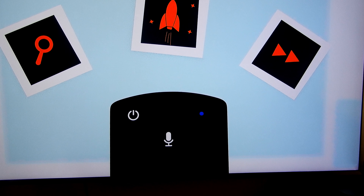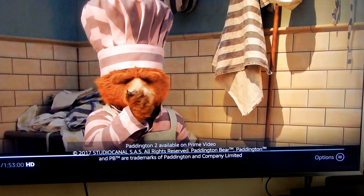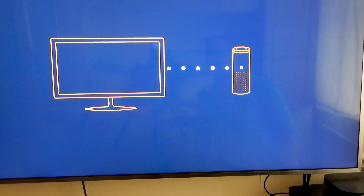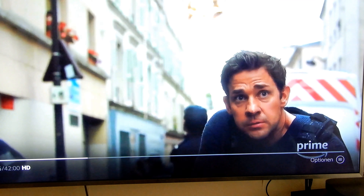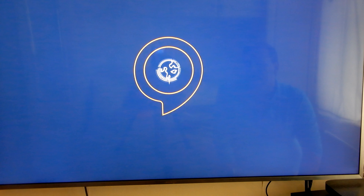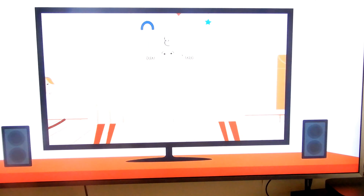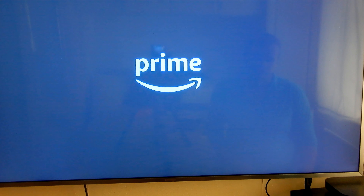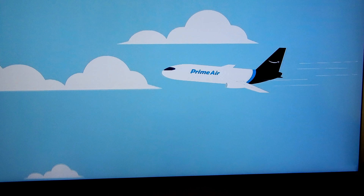Simply press the microphone button and ask Alexa to find, launch, and control content — like 'Alexa, find comedies' or 'Alexa, skip ahead two minutes.' With an Echo device in the Alexa app, you can ask Alexa to play, search, and control movies and TV shows hands-free. Alexa is always getting smarter — with thousands of skills you can ask for your flash briefing, get sports scores, check the weather, or control compatible smart home devices. Amazon Prime members get access to thousands of popular movies and TV shows, and can stream millions of songs ad-free from their TV.